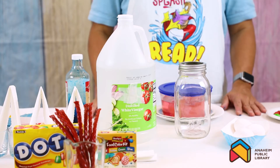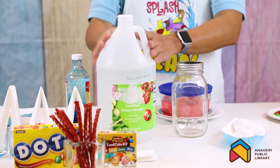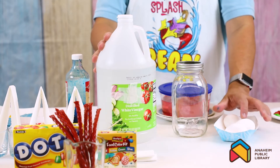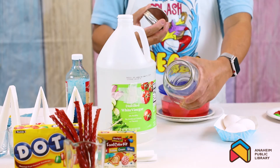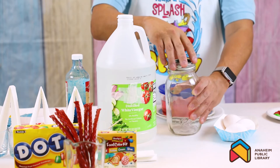The first thing we're gonna do is bouncy egg, and it's so easy. There are only two ingredients: vinegar and raw egg. All you need is a couple of eggs and a big jar wide enough to put your eggs in. You can also use a cup.